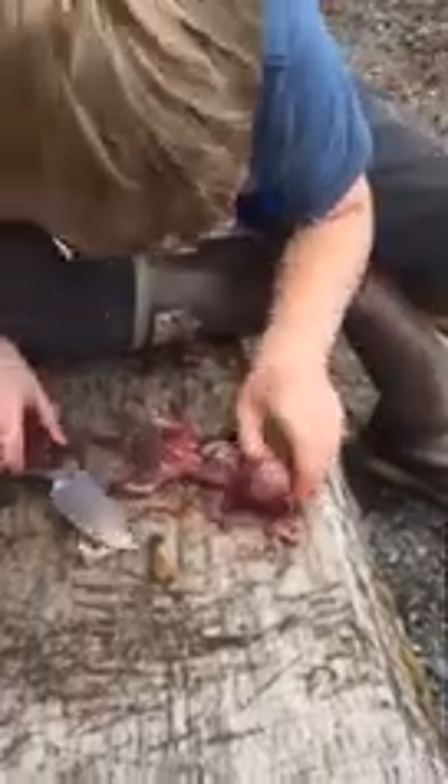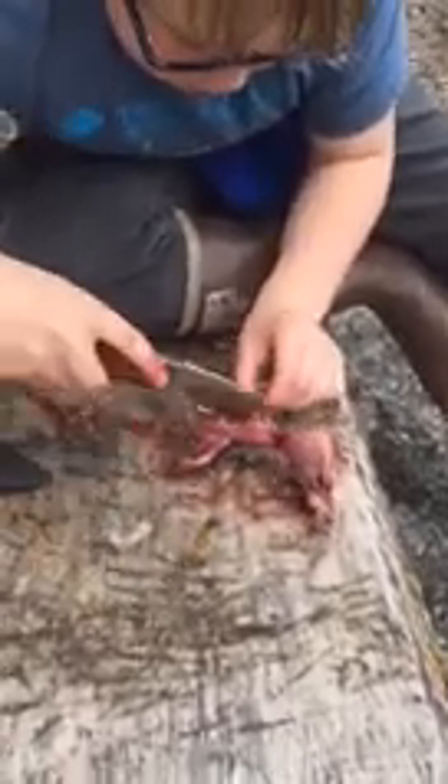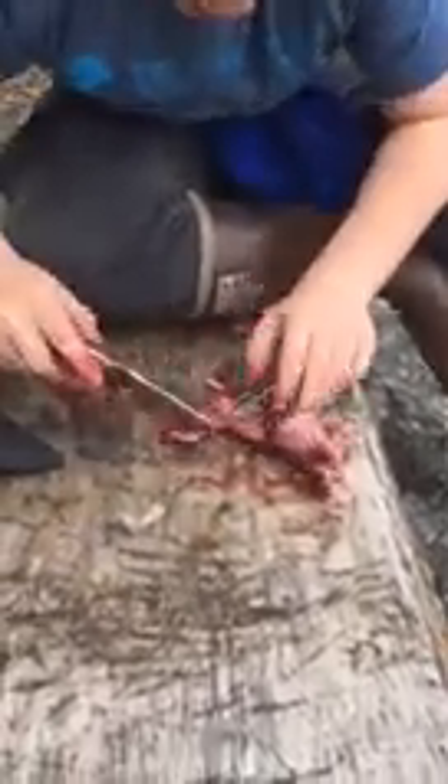It's a liver. Get up into the chest cavity. Everything will be eaten, nothing goes to waste. All the animals will eat them. Keeps it away from our chickens.